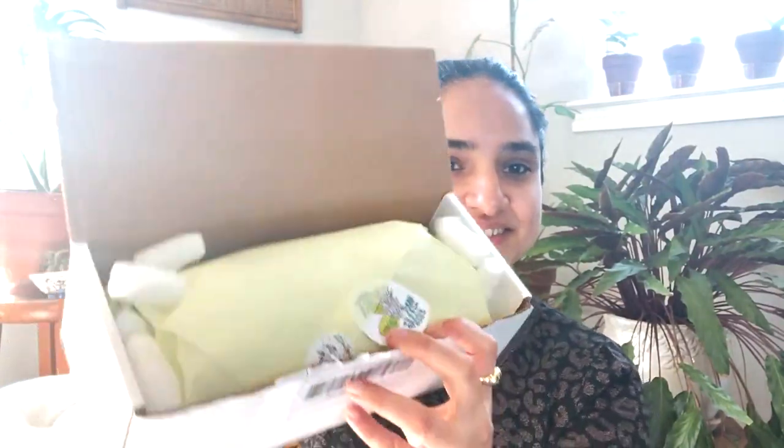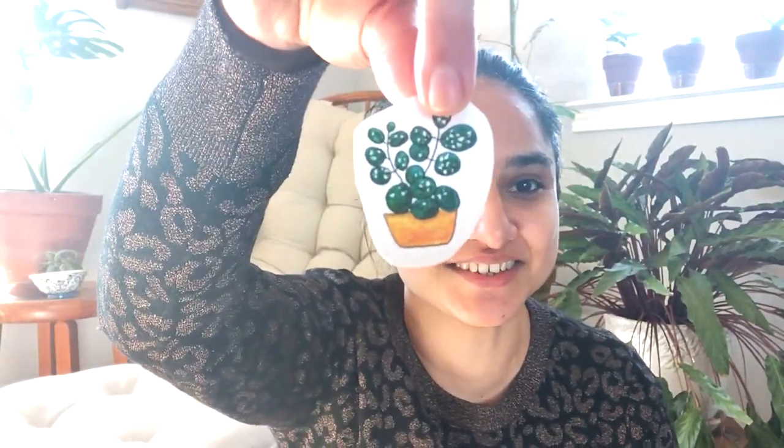So the first one is a Facebook purge that happened over the weekend. This is the box — it should have two plants in it, two hoyas. It has some stickers on it, which is nice.